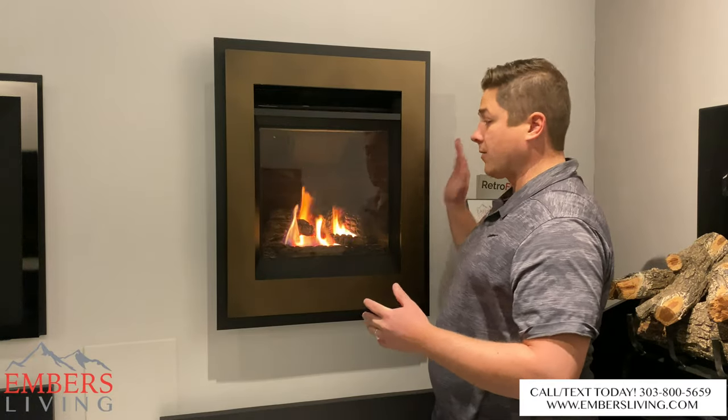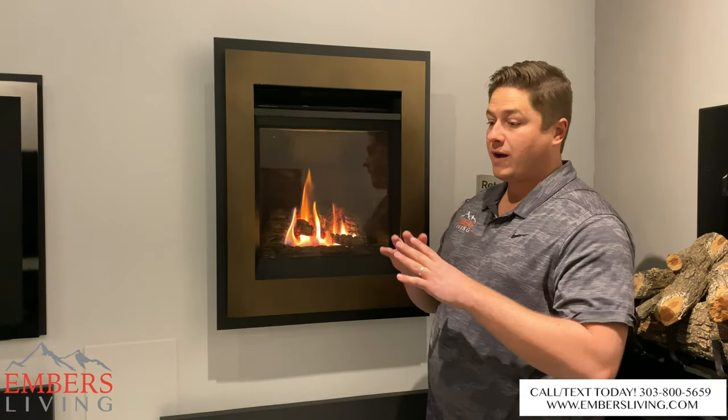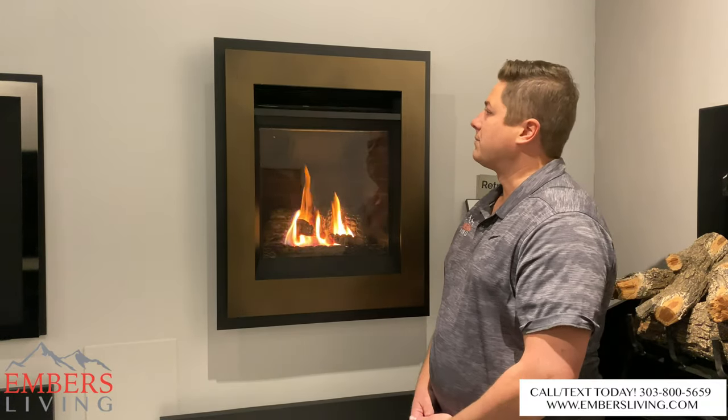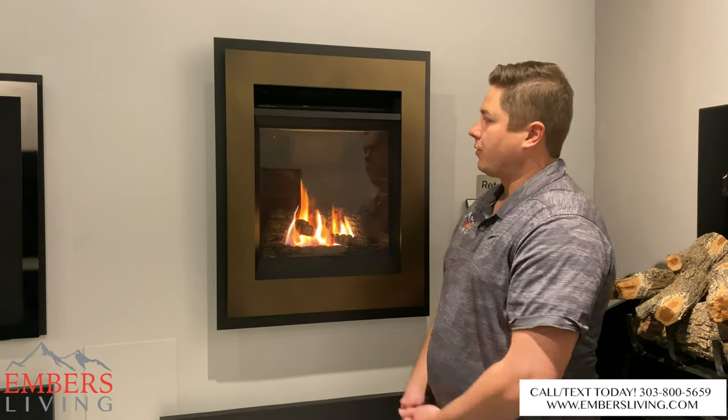It can be installed in a wall like we have it here, so you can frame it in. You can put it in a bedroom, sitting room, or even a large living room, but typically we see it more in a bedroom type setting with a smaller profile.